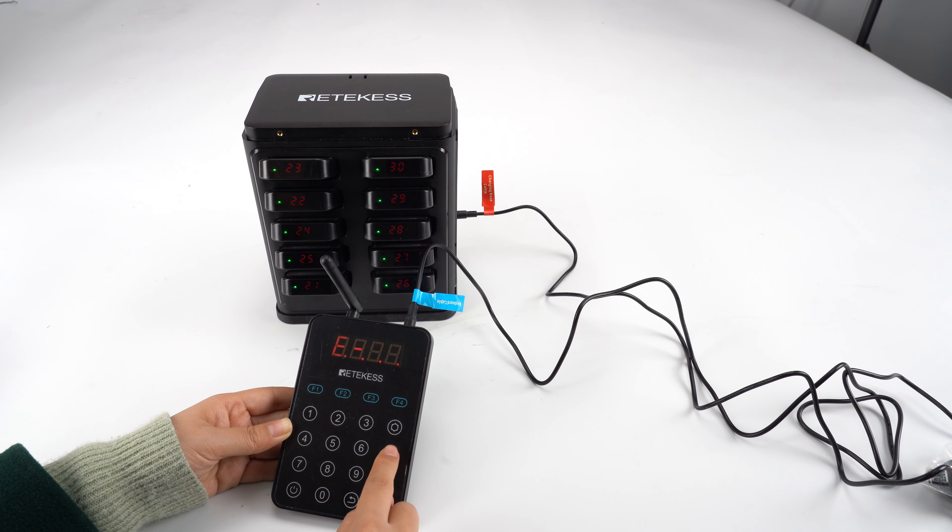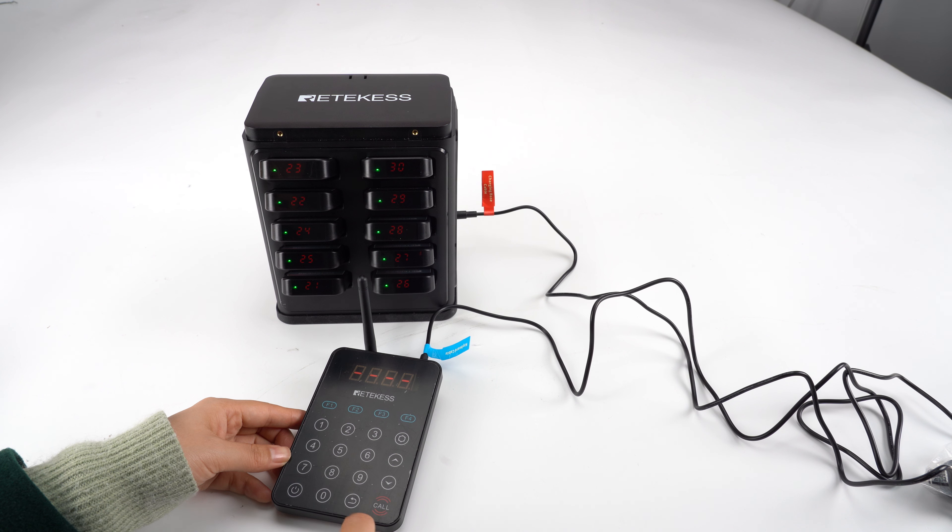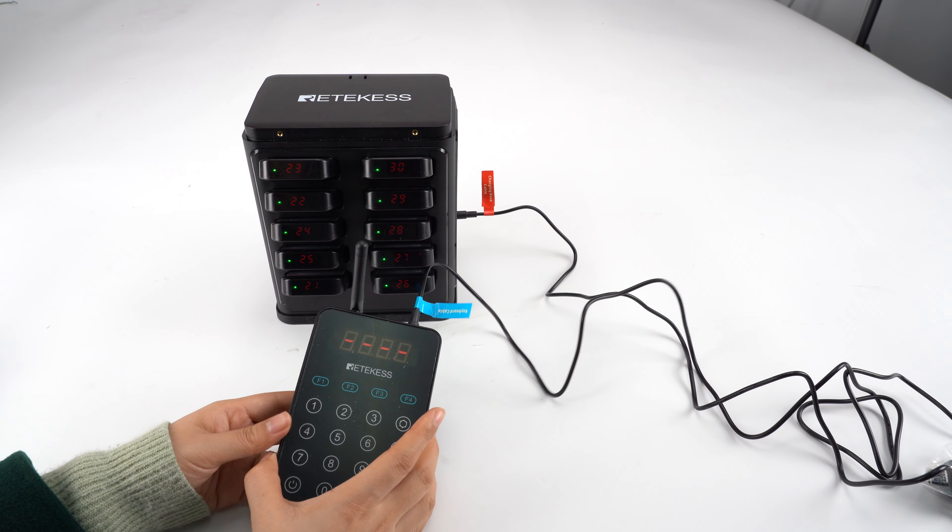E14 is for setting the vibration of the keypad. You can see the keypad has vibration because it's on. If we turn it off and confirm, you can see there is no vibration.